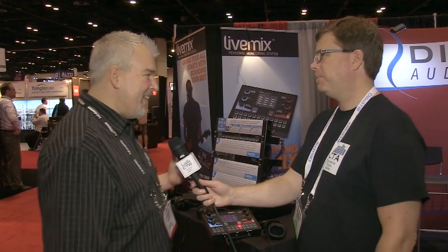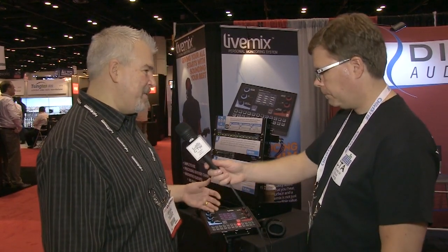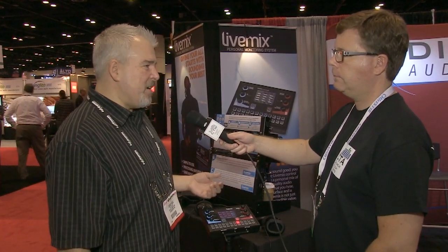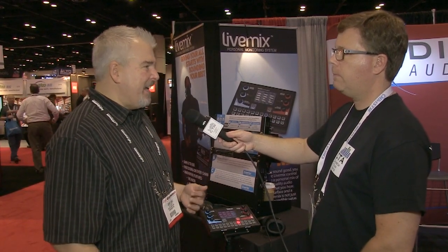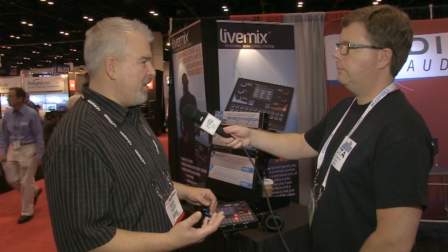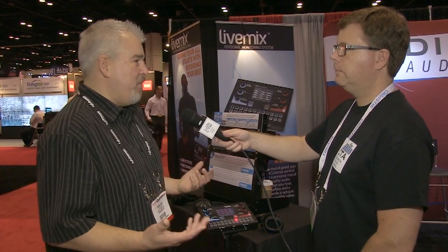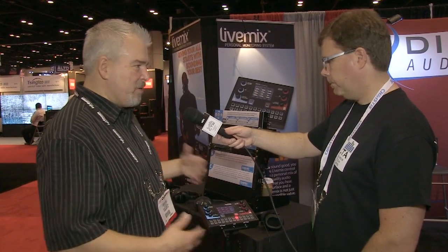The LiveMix system developed out of all the people at Digital Audio Labs being in bands and having issues with the way their monitors sounded — because musicians are really inspired by good sound. When it doesn't sound good, you don't feel confident and you don't play well. So this was birthed out of that.